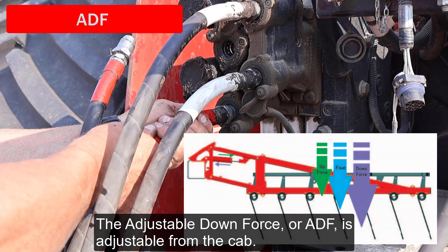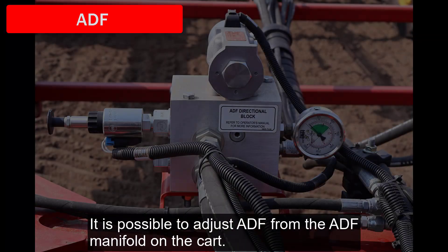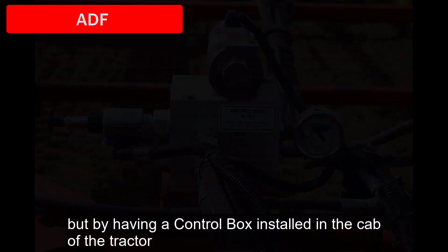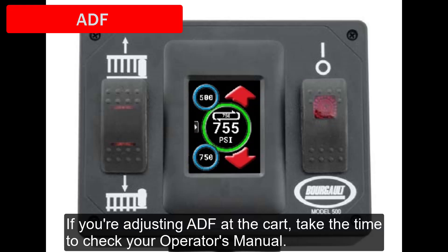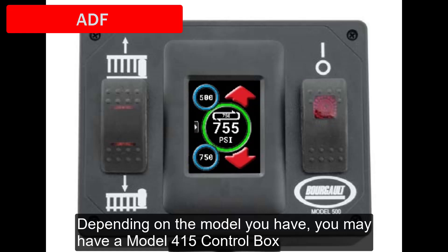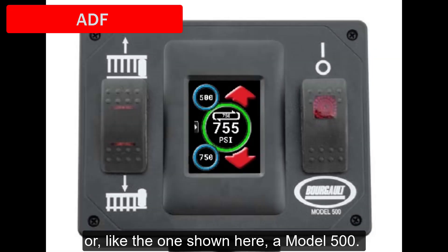The adjustable downforce, or ADF, is adjustable from the cab, but not from a tractor remote like the section angle and tine angle. It is possible to adjust ADF from the ADF manifold on the cart, but by having a control box installed in the cab of the tractor, adjustments can be made during active operation. If you're adjusting ADF at the cart, check your operator's manual where all of the necessary steps are laid out. Depending on the model you have, you may have a model 415 control box or a model 500.